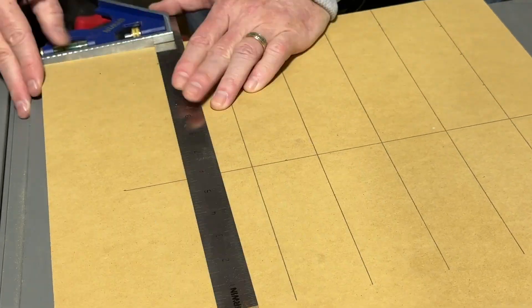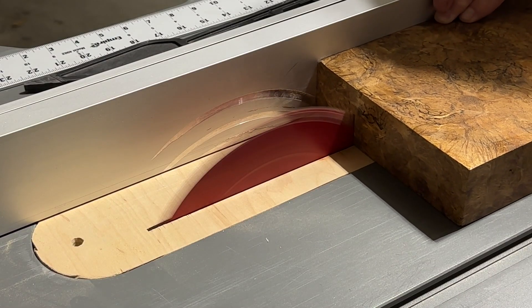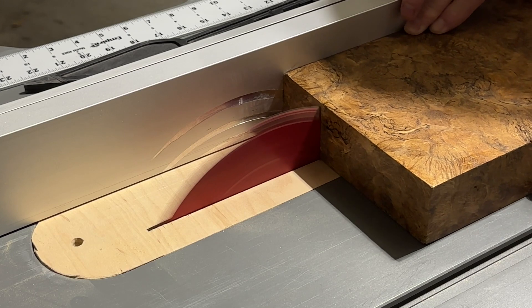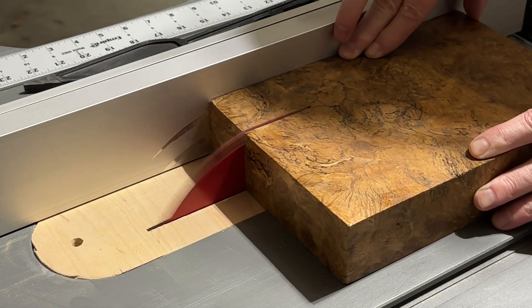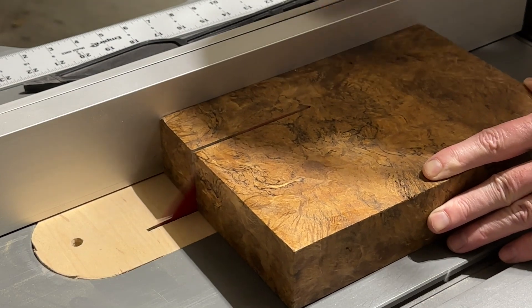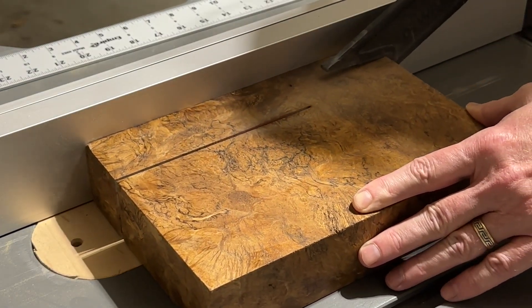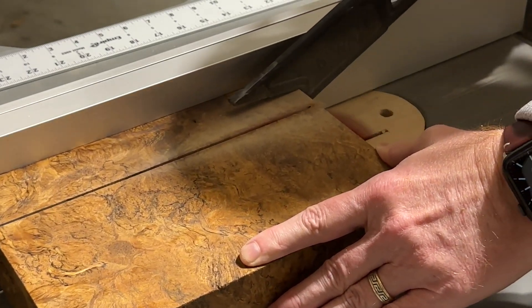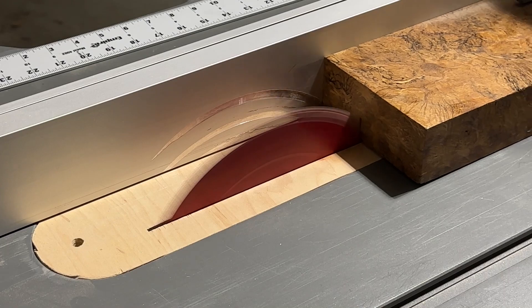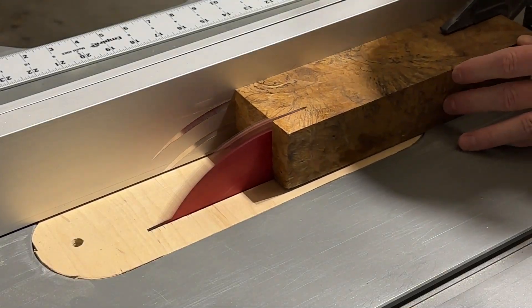I then moved on to cutting the paenma. I've read that paenma is a hardwood, but this piece was extremely light and not very dense, and as you can see, it cut very easily, almost to the point that I would not recommend using it without stabilizing it for most projects. Since my pieces would be encased in resin, I did not see a concern here. Note that this piece may have been much less dense because, as you can see, it's burled.